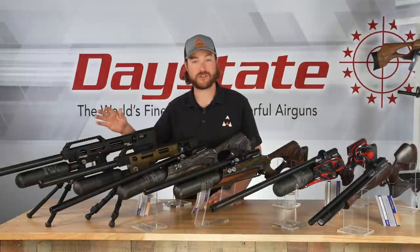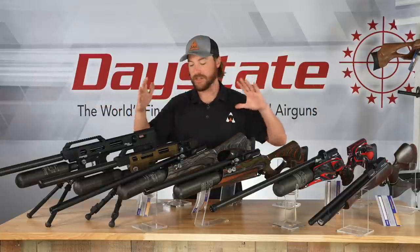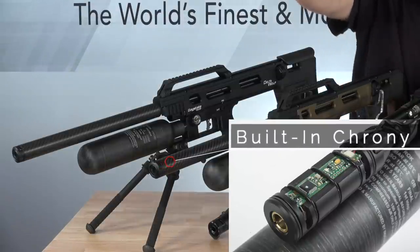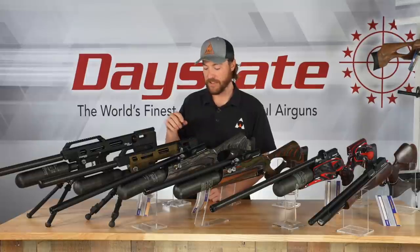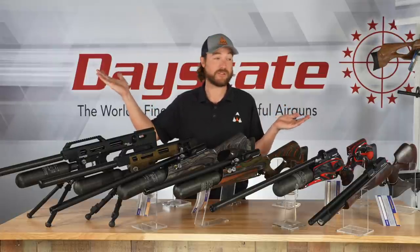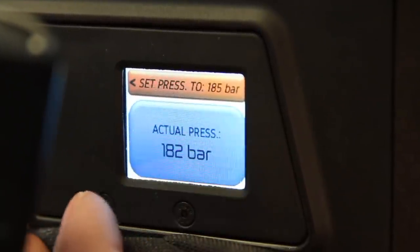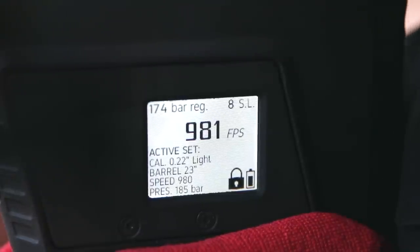The Delta Wolf has the most recent technology — it is electronic, just like the Red Wolf. The Wolf family indicates they're all electronic. What this one has, along with its compact configuration, is an onboard chronograph that sits right in the shroud — you can't even see it. It measures the velocity of the projectile leaving the barrel, and then it talks to the computer, allowing you to dictate the velocity of that projectile. You can tell the gun you want your 33-grain pellets going anywhere between 750 and 1000 feet per second, and manipulate that velocity with this touchscreen on the side.